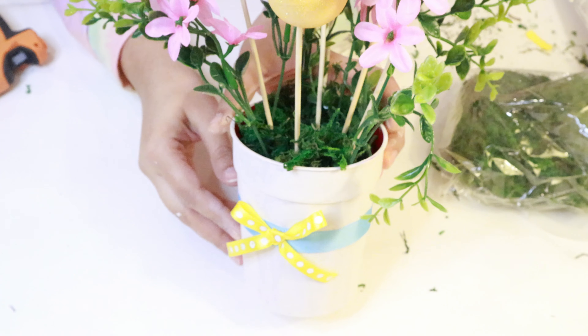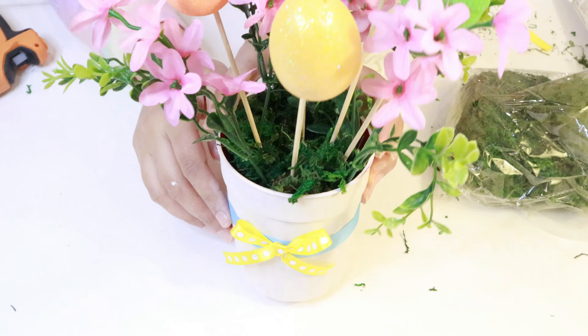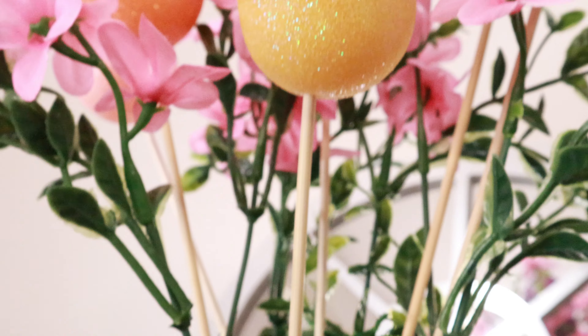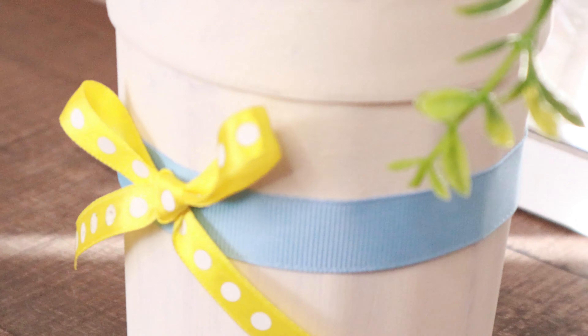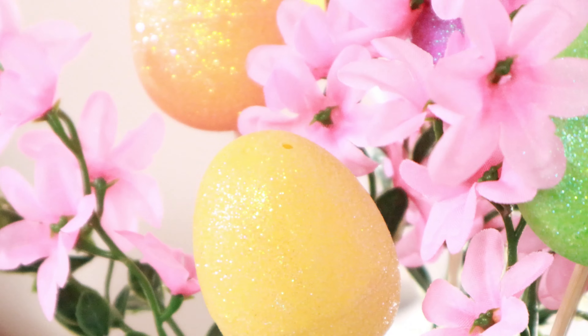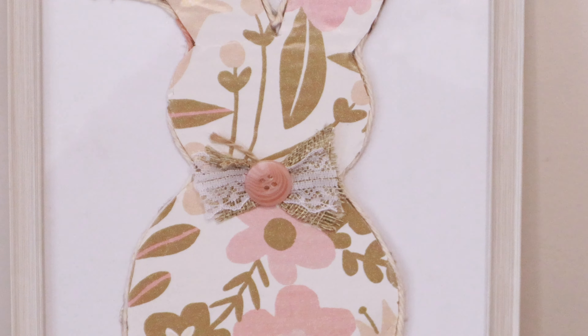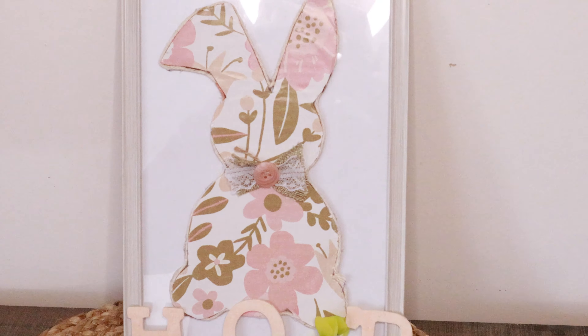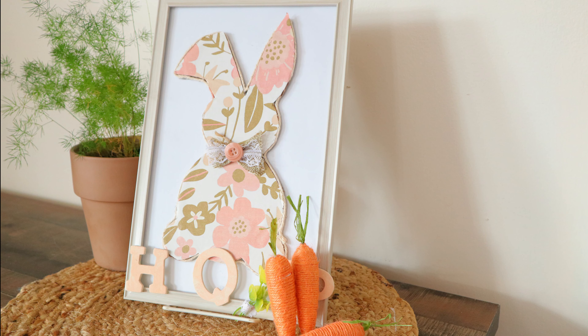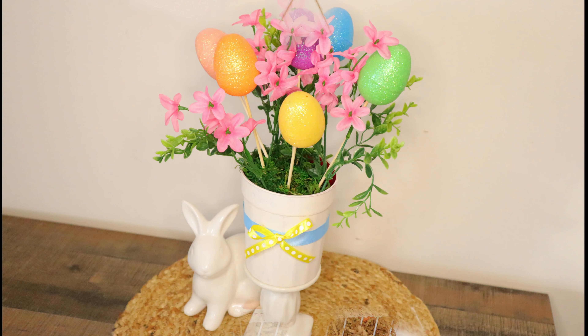And tada — this looks adorable! I am literally in love with the colors, the florals, the bouquet — it just looks so cute. That's a wrap, my friends! I hope you enjoyed watching these DIYs as much as I enjoyed making them. Please give a like, comment, subscribe — all of that jazz — and I will see you in my next video!